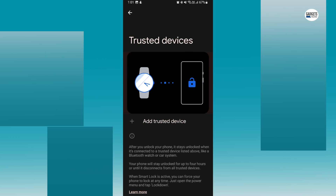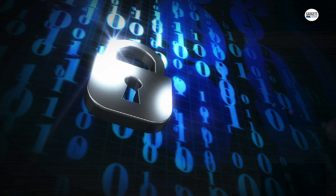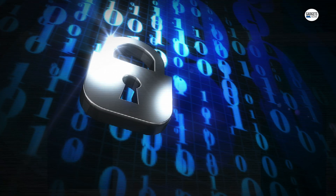The last one is Trusted Devices. When your phone is always in your control, you can instruct the phone to bypass the lock screen whenever it is connected to a particular Bluetooth device, such as a smartwatch or headphones.